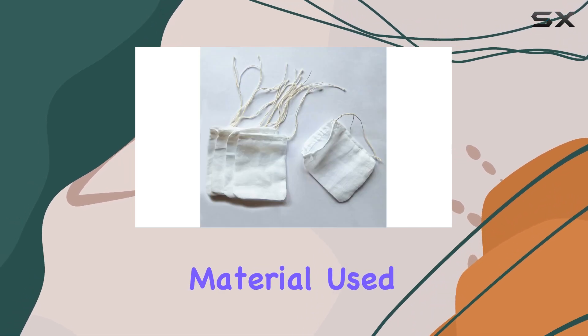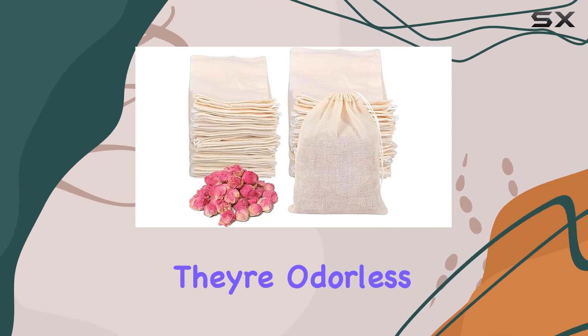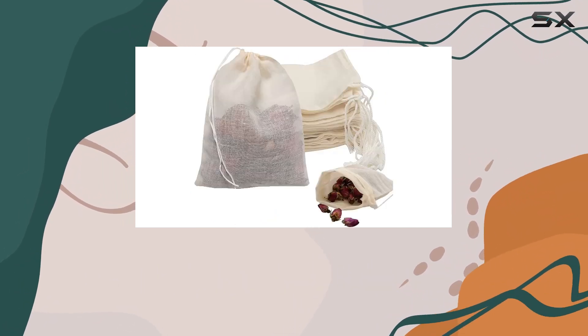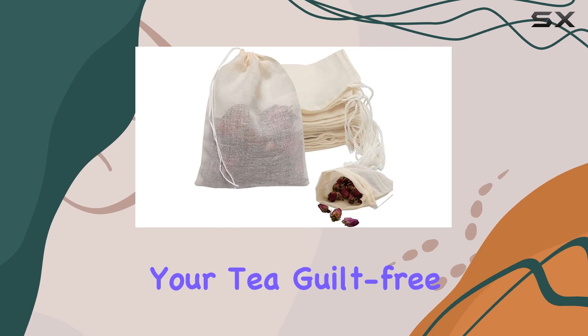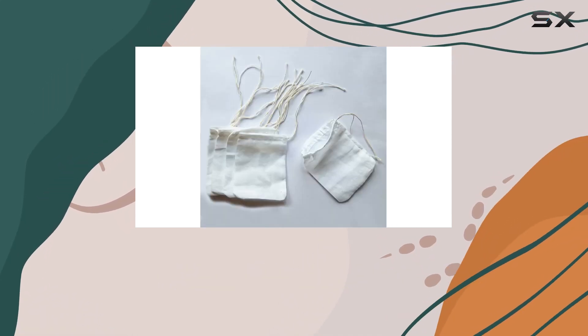The material used is non-woven fabric, ensuring safety and environmental friendliness. They're odorless and even self-degrade after disposal, so you can enjoy your tea guilt-free. Plus, the natural white color adds a touch of simplicity to your brewing process.